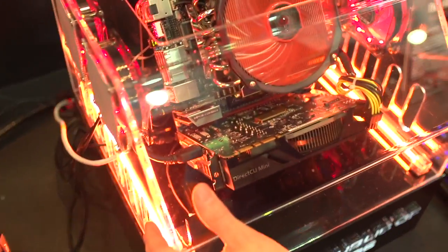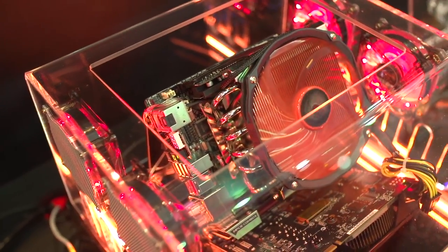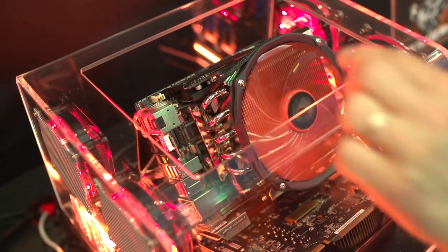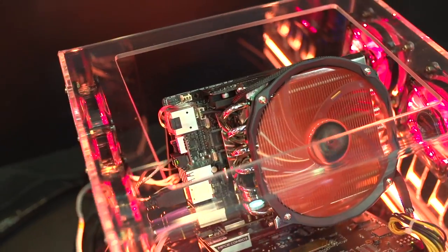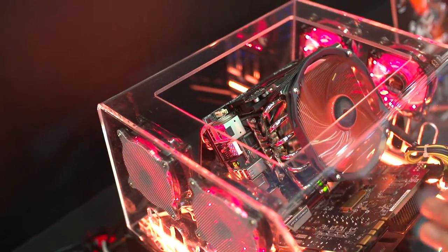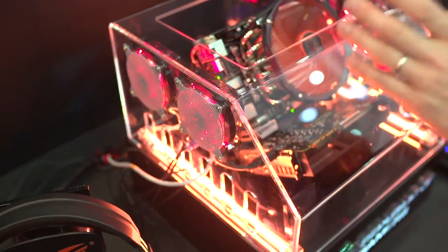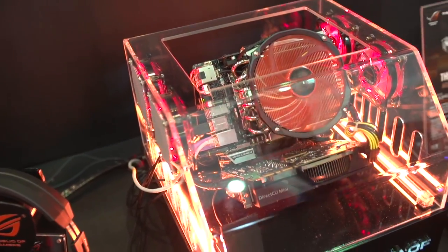You've also got an incredibly compact power delivery design. Much like the last generation board — which was only a Channel Series Deluxe board — this has a riser PCB because there wasn't enough room in the ITX form factor to fit all of the power delivery and all the features they wanted. This is a Z87 board, so you've got full support for the latest fourth generation Haswell processors.